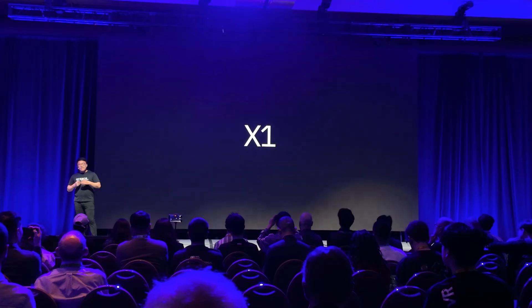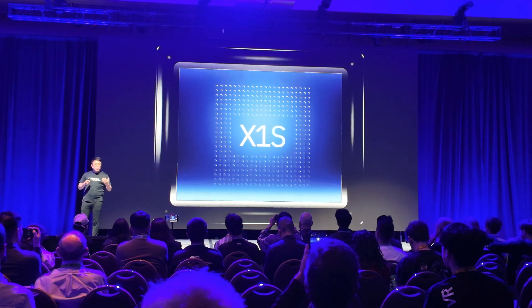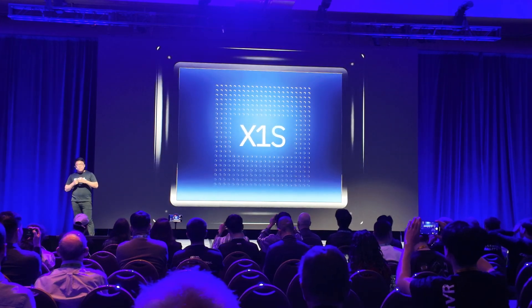Ralph has basically just committed to send me the robot dog they used on the website with the camera so that we can do testing of the headset — I'm going to hold you to that. Let's go back to the chip. We were talking about the X1 in the new glasses, and then on stage yesterday you announced the X1S. That's right — 25% faster, made for multitasking.